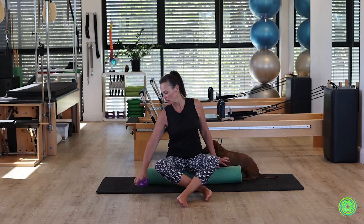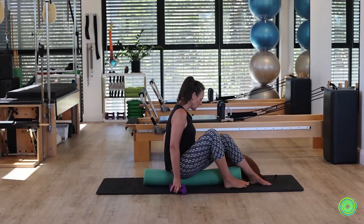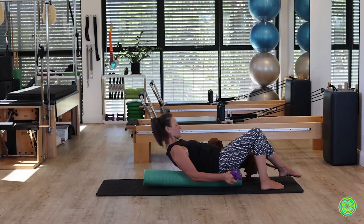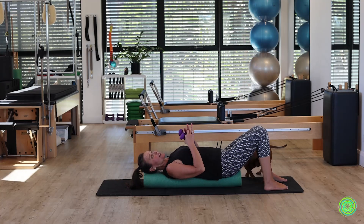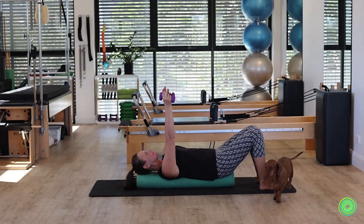We're going to lie down onto the length of your roller and have your weights close by, because we've got one in each hand and it's time for you to move. Head and tail are supported, and you're going to have one hand holding each weight as you raise your arms towards the ceiling.